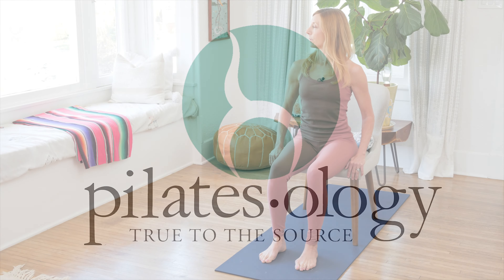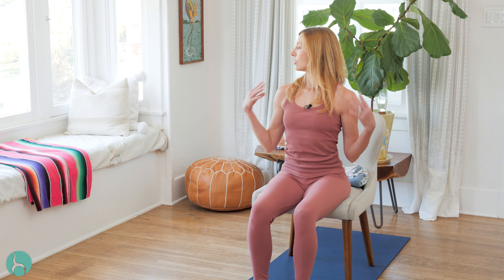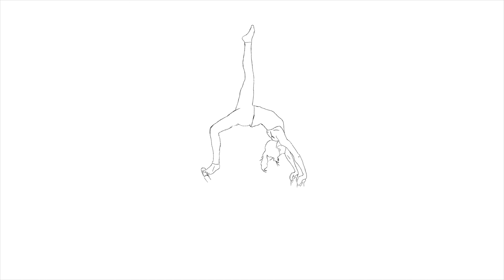Turn the head to the right and look with your eyes as far behind you as you can. Make sure that your shoulders haven't gone with you — your shoulders stay pointing straight ahead and your eyes and your neck do the turning. And center. One more time. Look to the right with your eyeballs as far as they go.